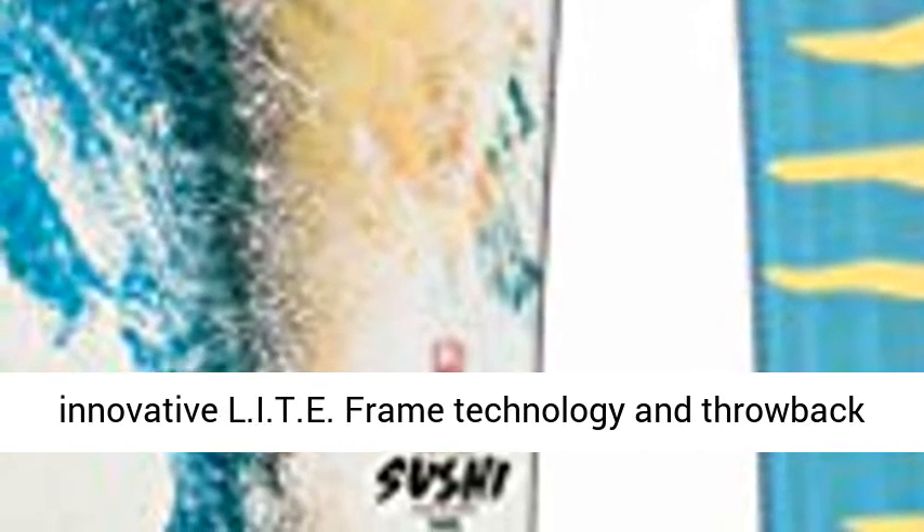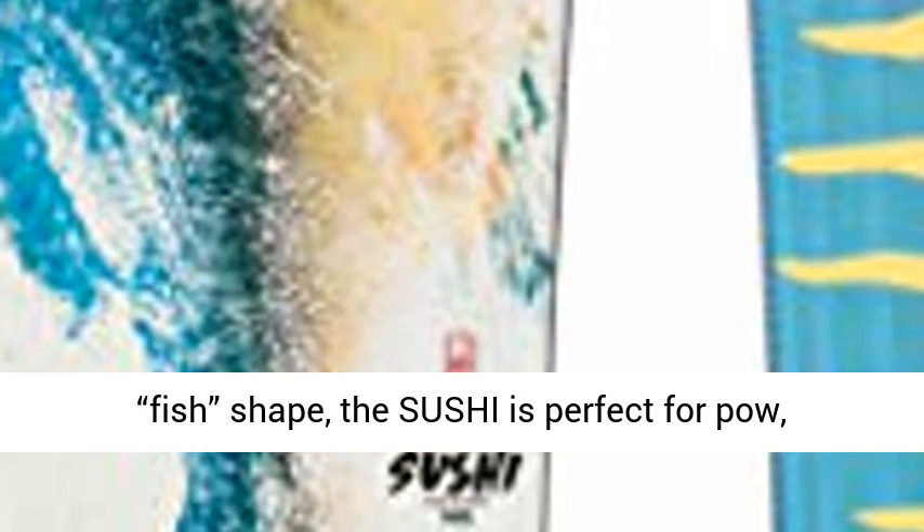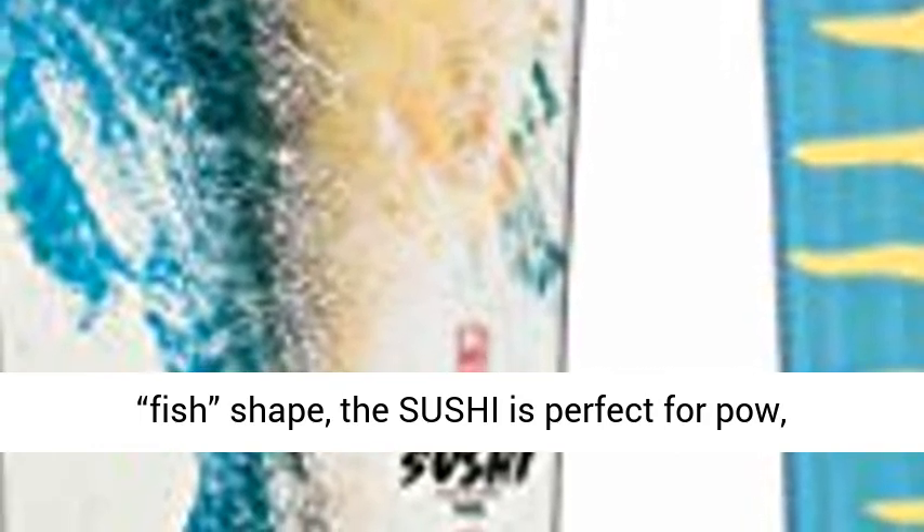A tribute to the intersection of snow and surf and the roots of snowboarding in Japan circa 1990, the all-new XV Sushi LF is the newest design from Xavier De La Rue. Featuring our innovative Lite Frame technology and throwback fish shape, the Sushi is perfect for powder, trees, or groomers.